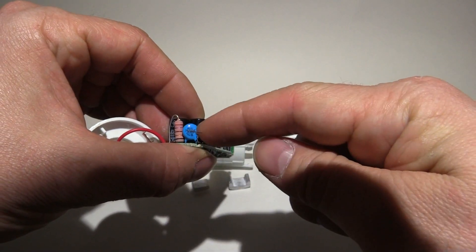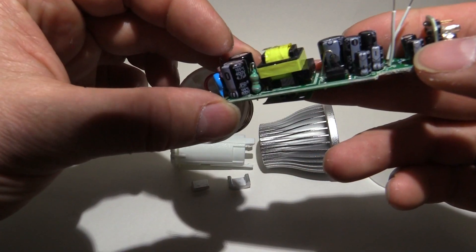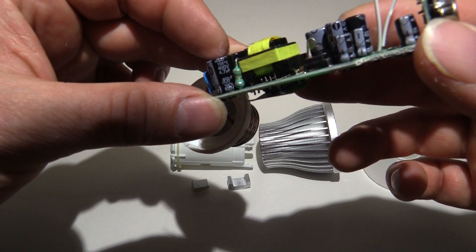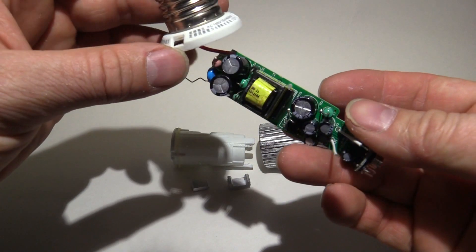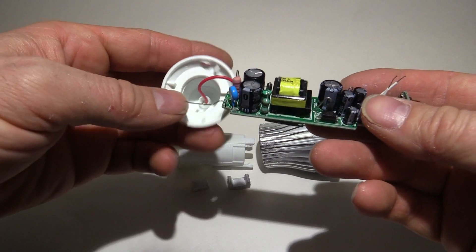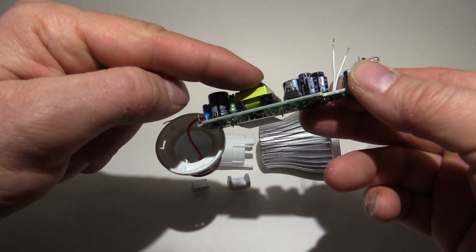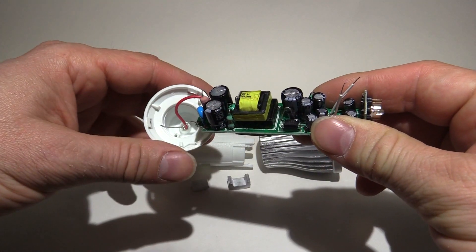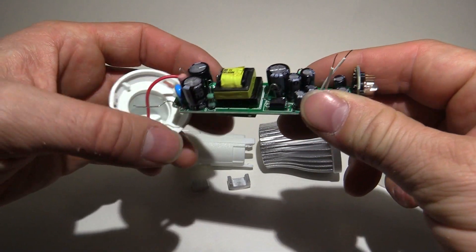So it's pretty standard fare. We've got overload protection, a current limiting resistor, and some capacitors — 105 degree rated, 400 volt. That leads me to believe this may work at more than just 100 volts. It doesn't say 230 or 240 volt on the label, but those capacitors are rated to 400 volts. Being a switched mode supply, the output's going to be kept constant no matter what the input voltage is — it'll automatically regulate. We might have to try this at 200 volts and see if it goes pop, or maybe it'll just work.